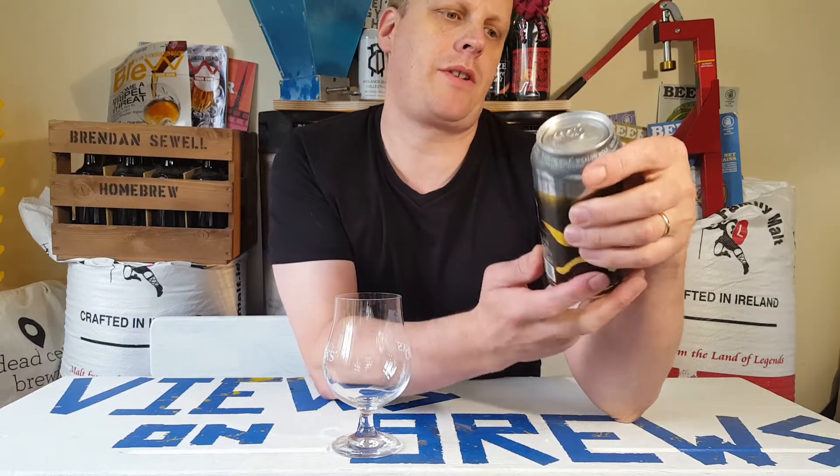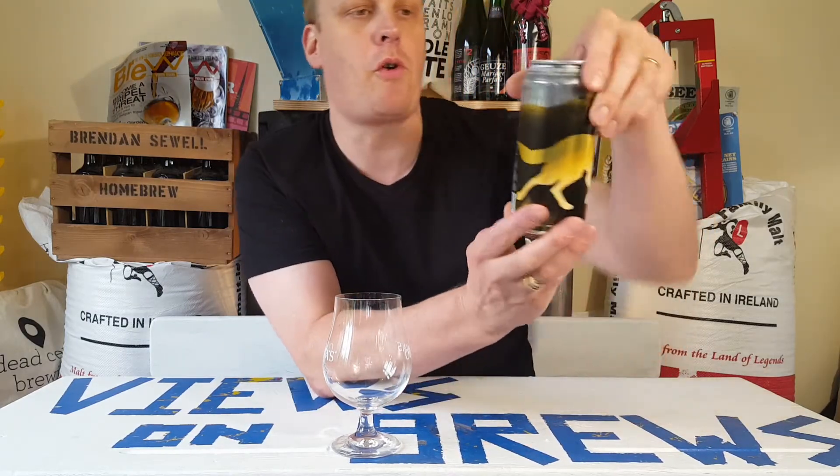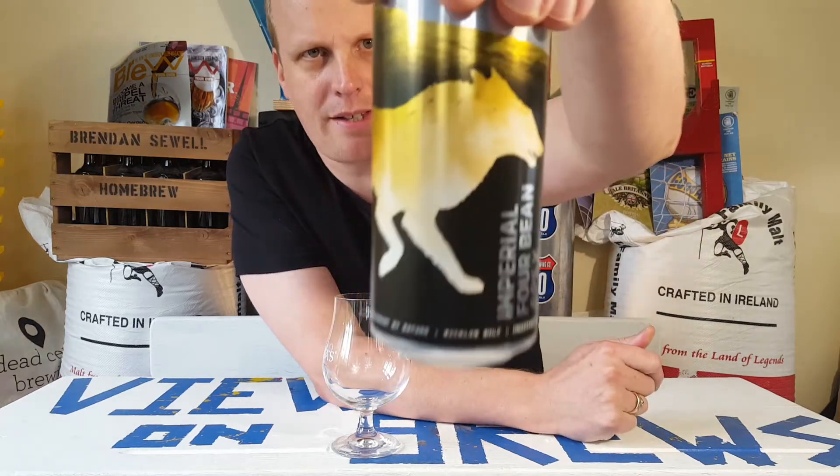Hey, welcome back to Views on Brews. I'm Brendan and this is Wicklow Wolf's Imperial Stout — Imperial 4 Bean Apex. Let's give it a go!